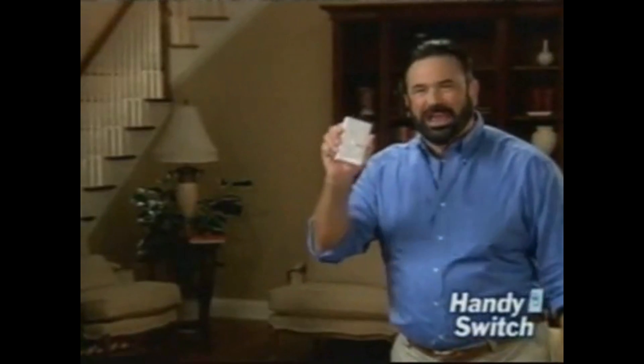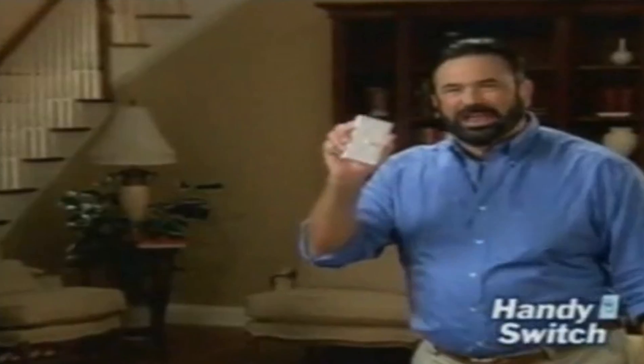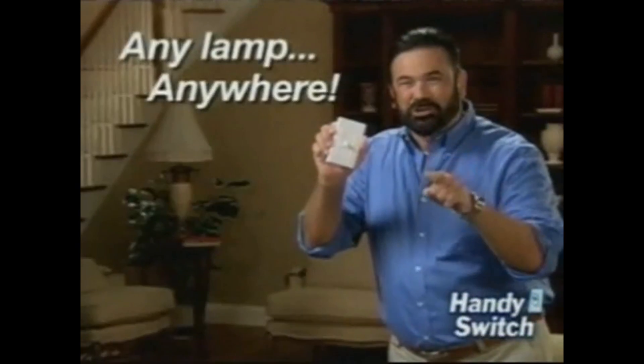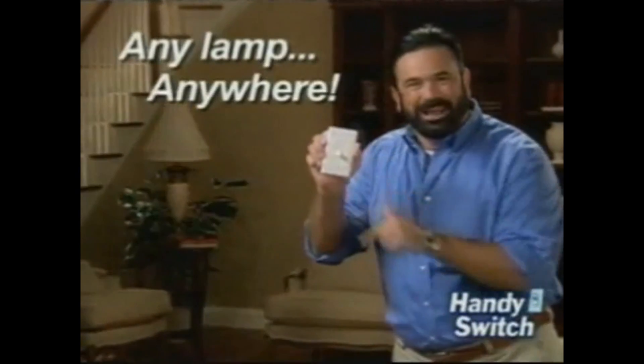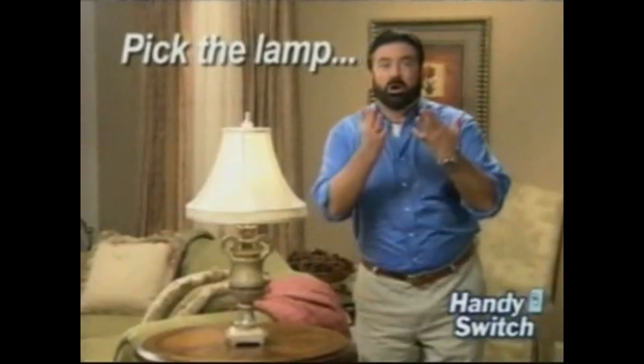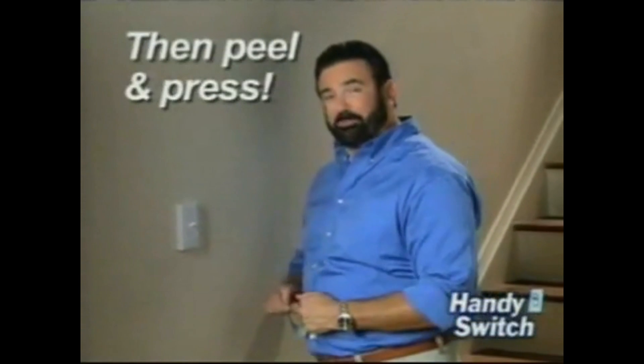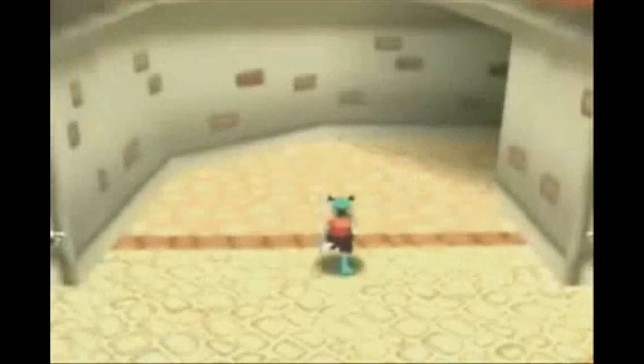Hi, Billy Mays here for the Handy Switch — the new wireless light switch that lets you control any switch from anywhere. Just pick the switch you want to control and plug it into the remote receiver. Then simply peel and press the Handy Switch in place. The powerful radio frequency lets you control any switch up to 50 feet away.